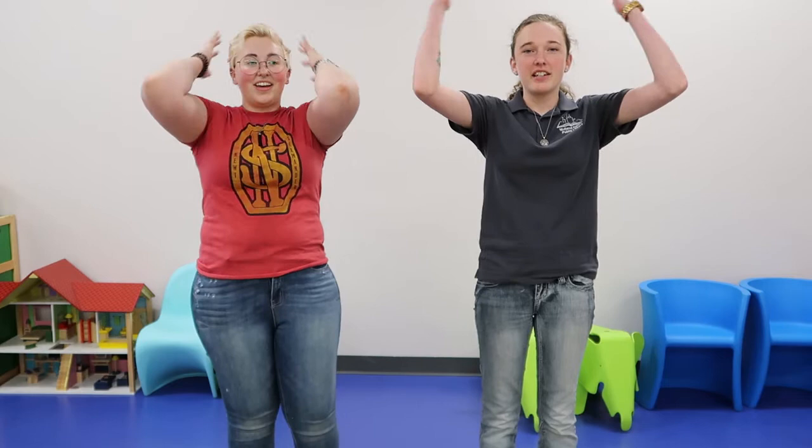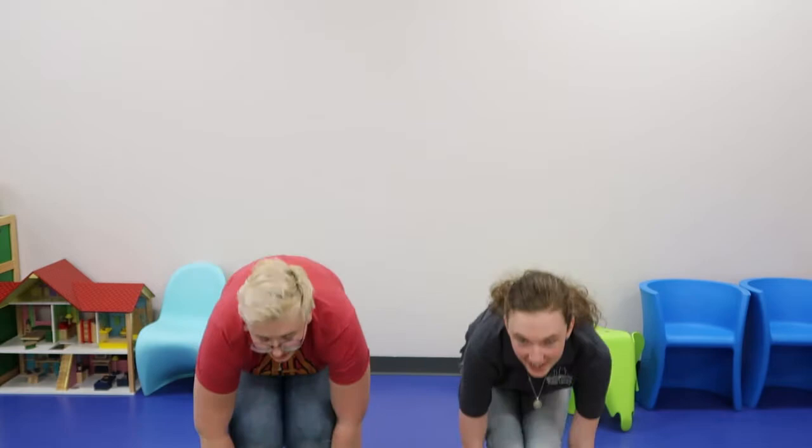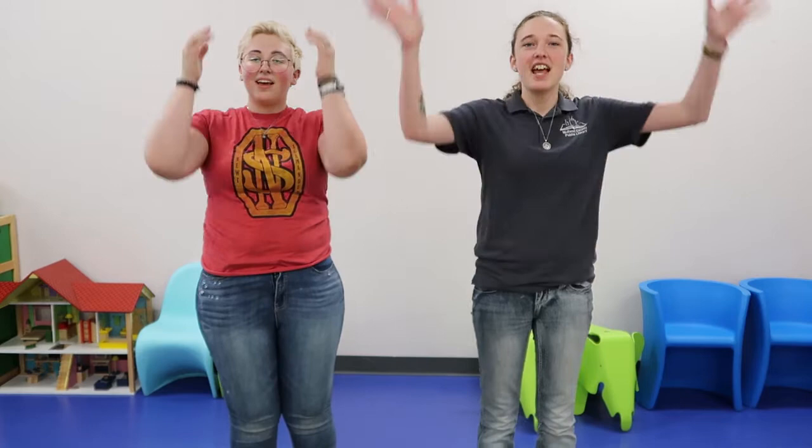Now it's time for super slow. You've got to go super duper slow. Ready? Head, shoulders, knees, and toes, knees, and toes, knees, and toes. Eyes, and ears, and mouth, and nose. Head, shoulders, knees, and toes, knees, and toes.